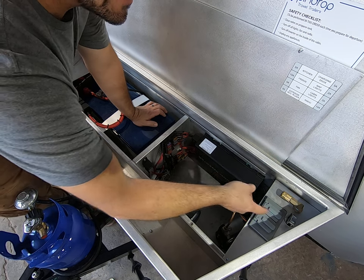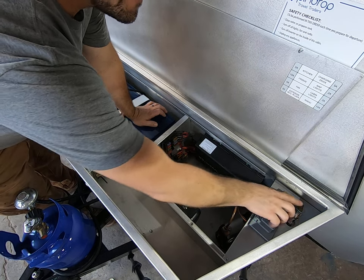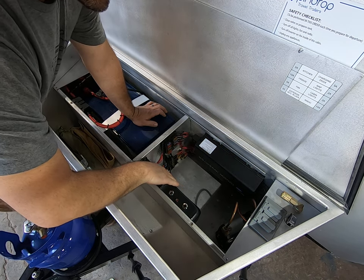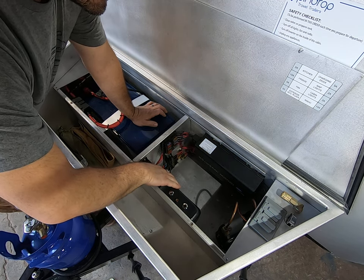This unit has an air compressor mounted right here, and this is a chuck for your air. We also have the auto brake controller mounted in this unit here.